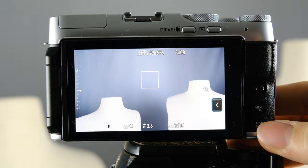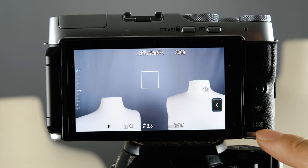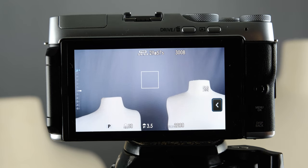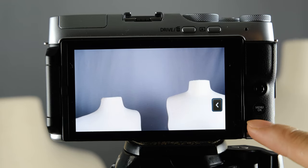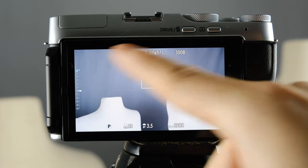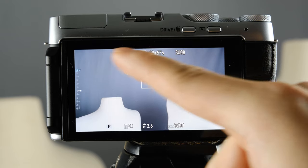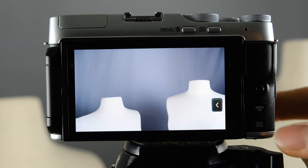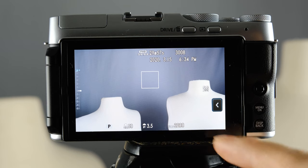Hit the back button to return to your main screen. The display button down here is recessed because you can accidentally press it. If you push it, all of the display items go away; push it again and they all come back. So if you ever find yourself with nothing on the screen, it's most likely that you accidentally hit the display button — that's why all the menus and readouts disappeared.